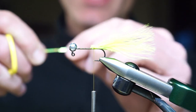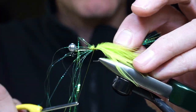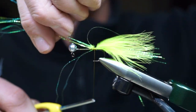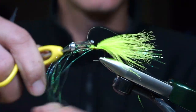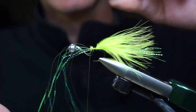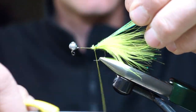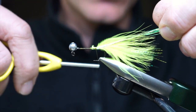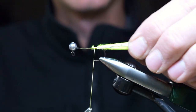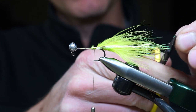For the tail flash, we're using Orvis Crinkle Mirror Flash in color lime. Cut off about seven or eight strands and tie that in on the side using a little pinch technique. Fold that forward, then pull it over to the other side and tie that towards us. The strands are going to be cut just slightly beyond the length of the marabou.